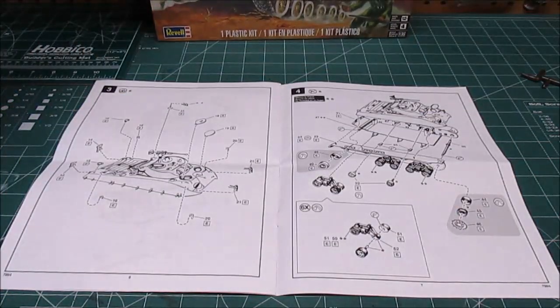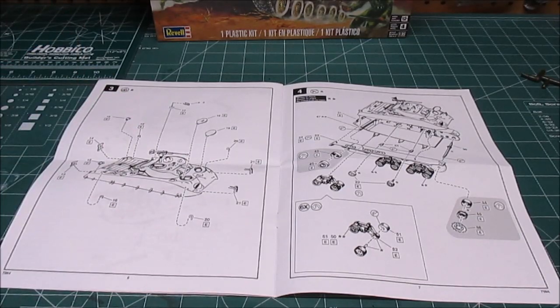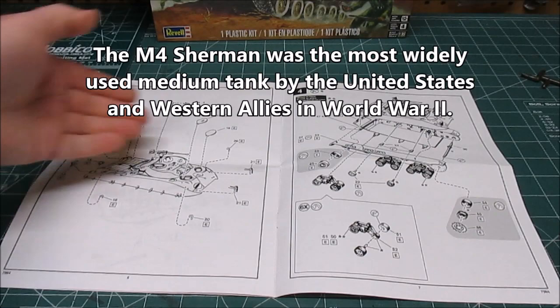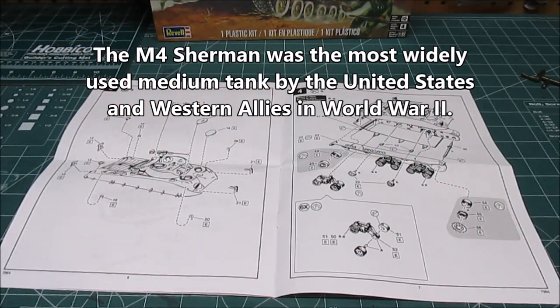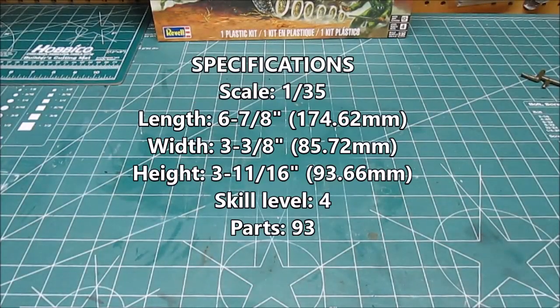Let's take a look at everything that's in the box. First up is going to be the manual — it's all very straightforward, it's like 8 pages, 6 steps. Numerous parts go on in each step, but the exploded view is absolutely enormous, makes everything very easy. There's less than 100 parts total in the kit.